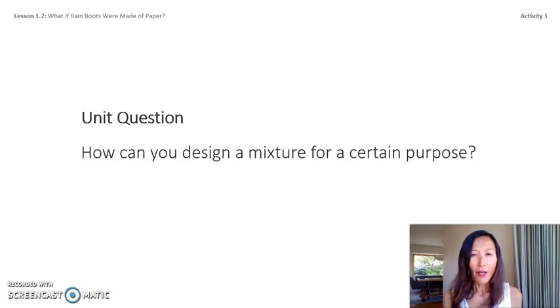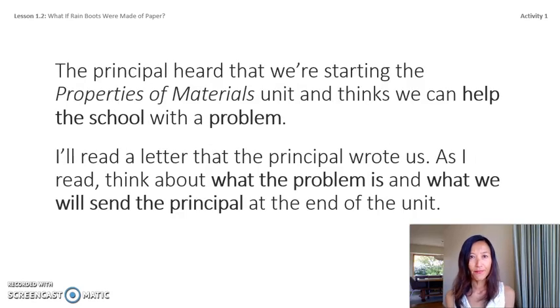Unit question: How can you design a mixture for a certain purpose? We are starting a new science unit about properties and materials — specifically designing glue. In this unit we will figure out how to create glue that would be good for our school to use. The principal heard we are starting this unit and thinks we could help the school with a problem.